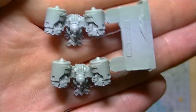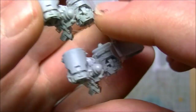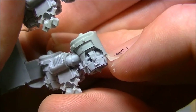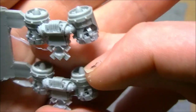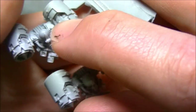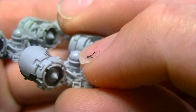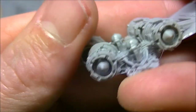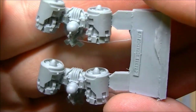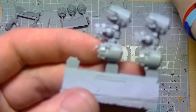Now the exciting part - the actual Forge World jump packs. Not a million miles away from things like the Chapter House Studios or the Max Mini ones, but they're quite nice. You can see the open workings inside them, based around the standard marine backpack. There's a glowing orb bit in the back that looks like a fuel canister with a catch across it. I'm going to have some fun getting these painted up - you can see the fans at the top in the vents. They're really awesome, and you get five in the kit.